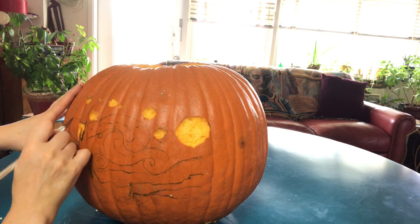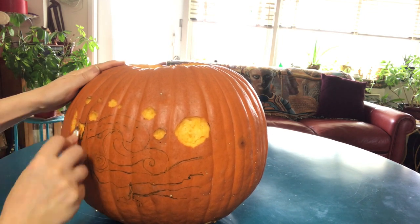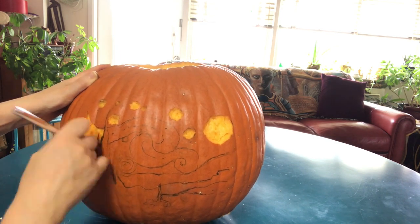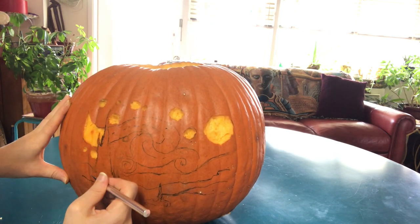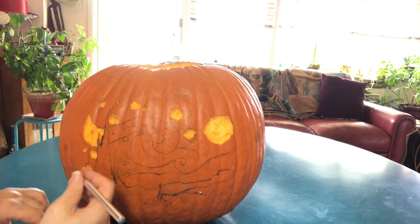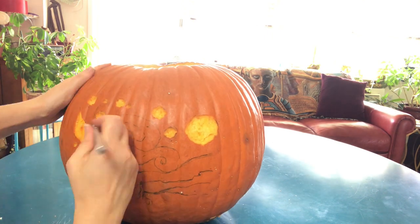Now we're going to carve the rest of the sky. I'm just removing only the skin of the pumpkin. Later I will make detailed ridges to make the brushstrokes more visible — you'll see that later on.